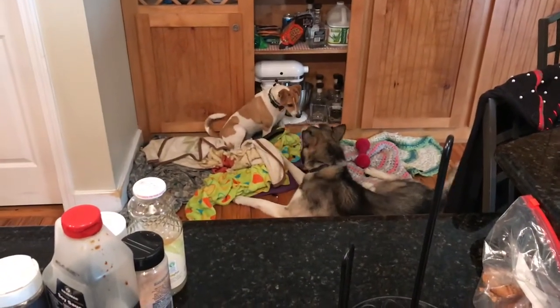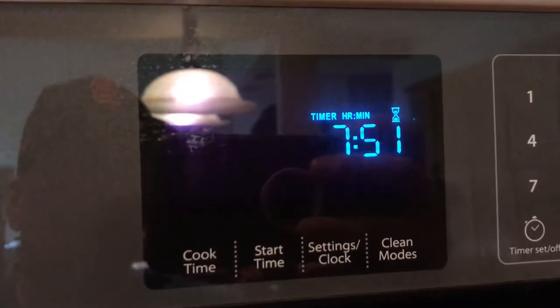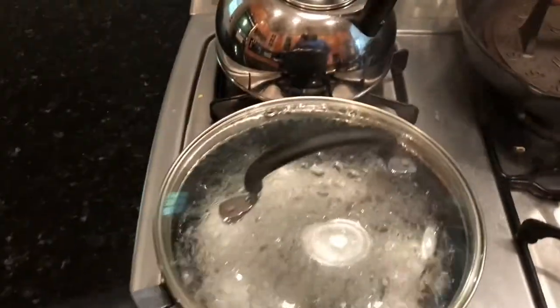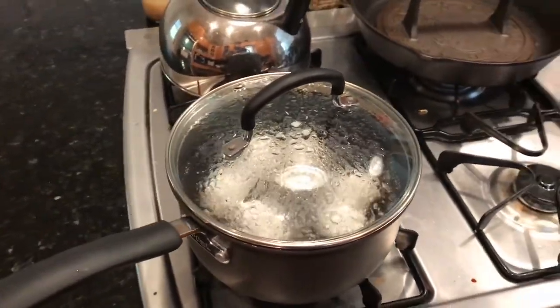I set my timer wrong, but as you can see it's been nine minutes, so let's turn this off before these eggs get messed up. Come over here, turn it off — bam.